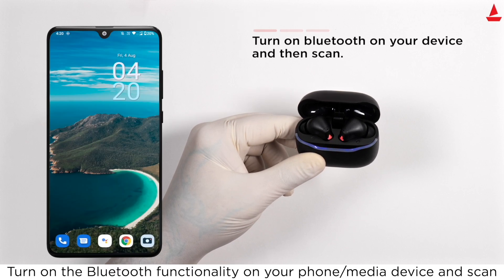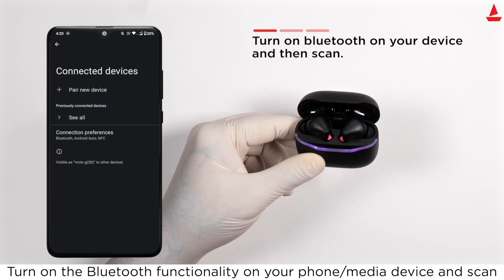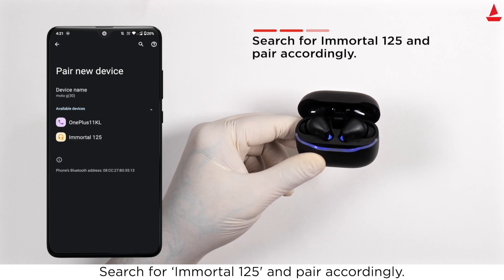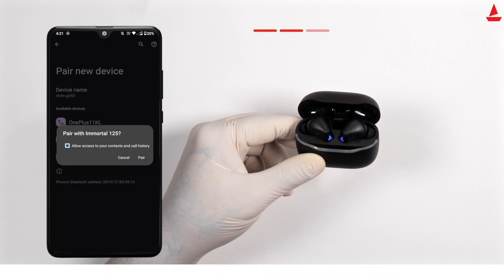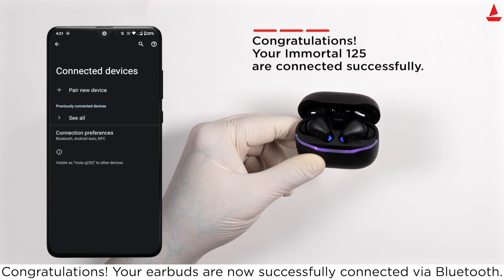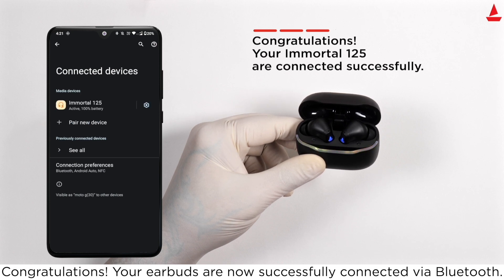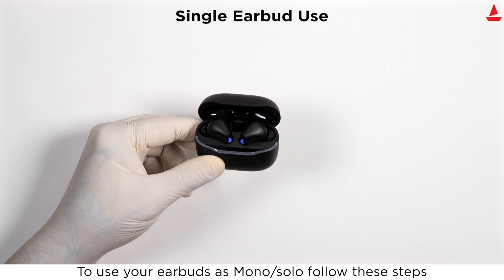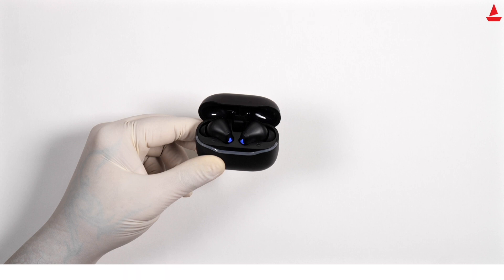To connect your device to a phone via Bluetooth, turn on Bluetooth functionality on your phone or media device and scan for 'Immortal 125', then pair accordingly. Congratulations, your earbuds are now successfully connected via Bluetooth.